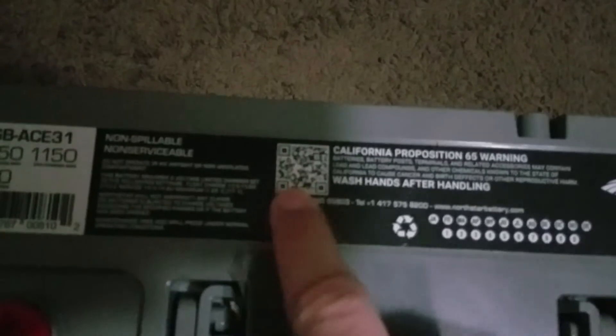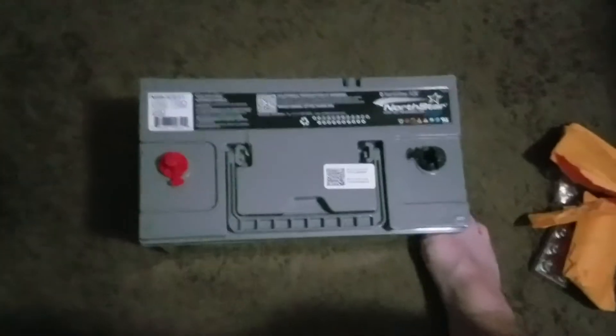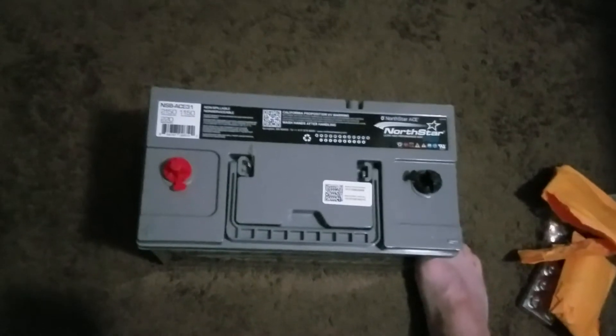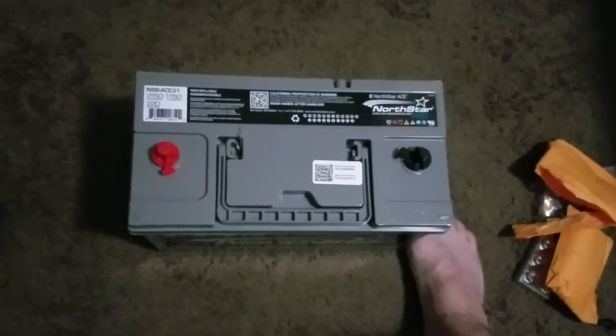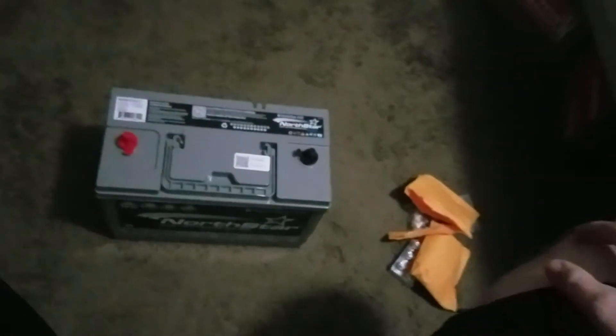These QR codes on top here — when you use the Northstar ACE app, you can scan that code and it'll tell you the life cycle of the battery thus far: how it's been maintained, whether it's had good resting voltage, good charging, or has it been kept on a charger to be maintained when the vehicle is not being used. I got three of nine that were left until mid-to-late next year of the ACE Bluetooth 31s.